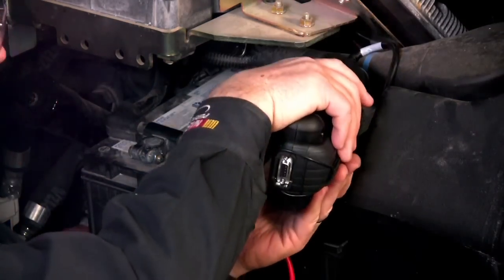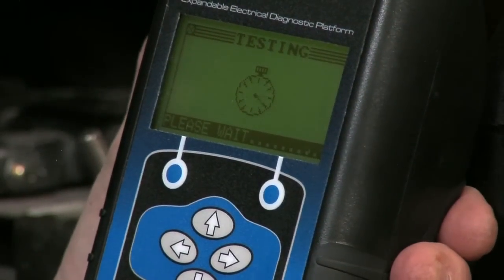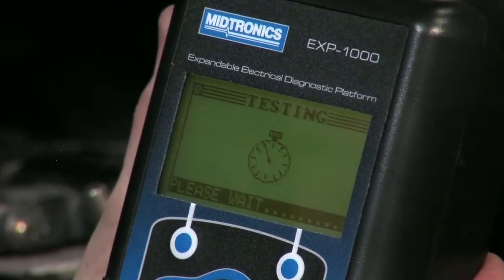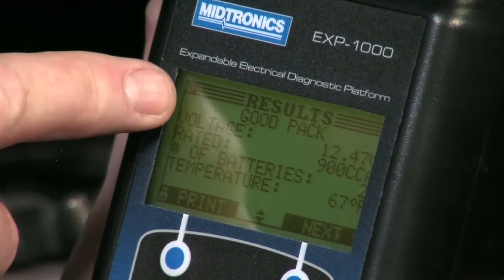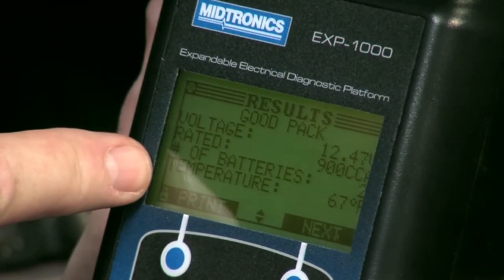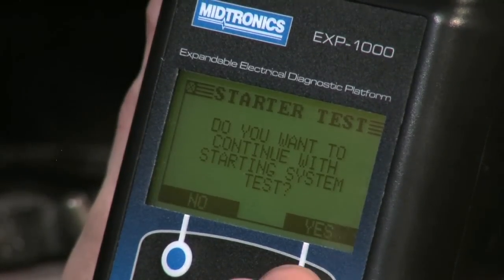It wants temperature one more time. Testing. What we're looking for is the pack result — and here we go: good pack. We can see the measured voltage, the rated CCAs, and the temperature at which the test was taken. Let's hit next and continue with the starter test.